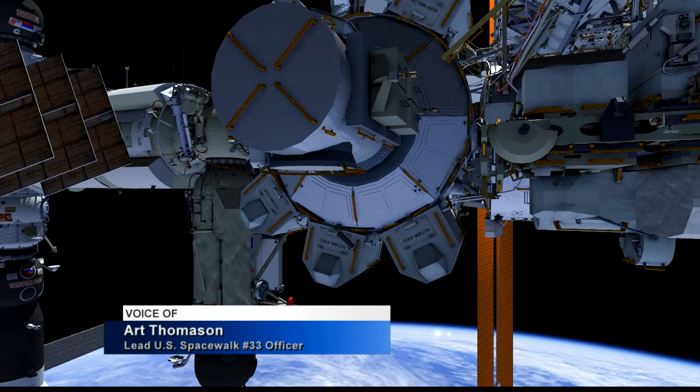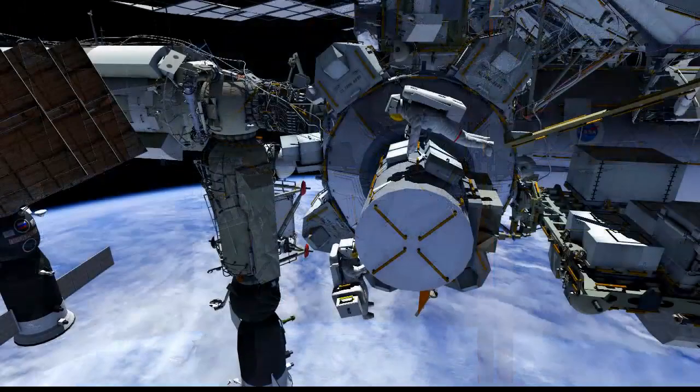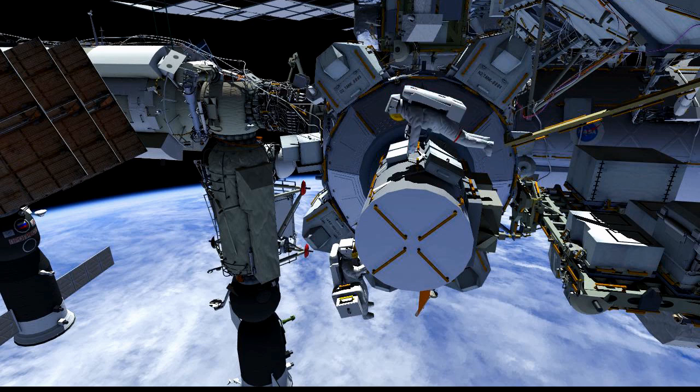For US EVA 33, both crew members will start out at the US joint airlock. We have Chell here in the suit with the red stripes, and Scott will have the suit with the white stripes. Scott will bring out a crew lock bag that has all the tools from inside the space station that they'll need to use on this EVA.